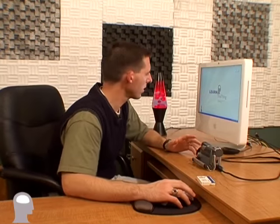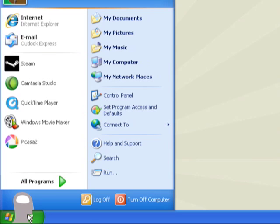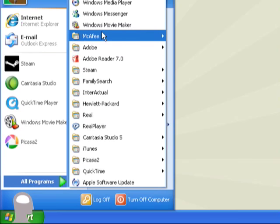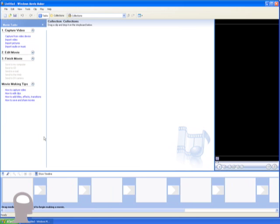Now I've got the camera connected to the back of the computer and the cord connected to the front of the camera. But before I turn it on, I'm going to go over to the computer and launch Windows Movie Maker. Here on the computer, we'll go down to the Start menu, click on it, and then under All Programs — if we just hover over that arrow — all the programs on my computer will come up. Right here is Windows Movie Maker. One click, and there it is, open and ready to make a movie.